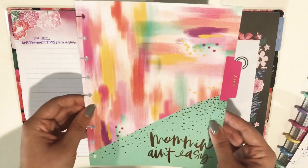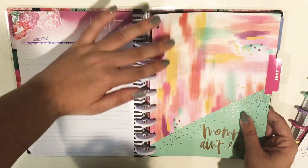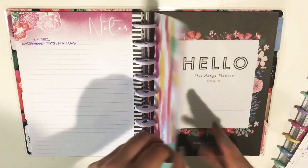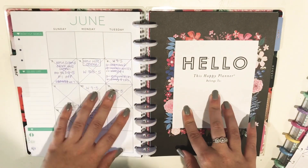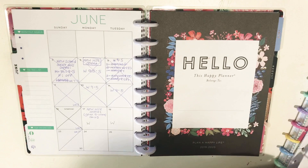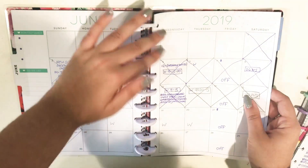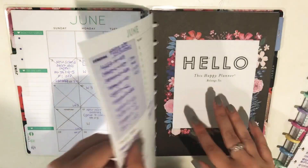And then for June, this month, I took this divider out of the Supermom planner. I'm not a mom, but I bought the planner to try out the dashboard layout because at the time that was the only way to try it out, and I really wanted to see how it would work. So here's my June monthly for my work planner. As you can see, this planner is very functional for me.